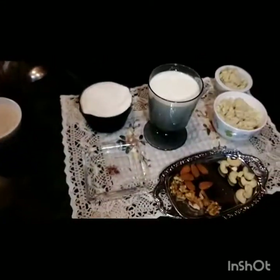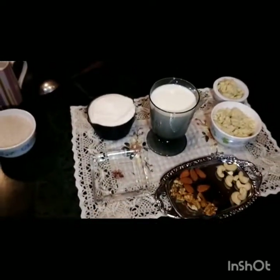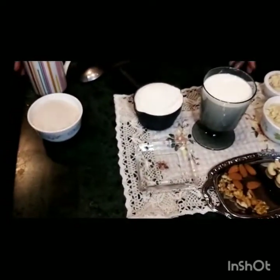What are you doing today? Today I am going to make Malai Puri. You will have a lot of fruit, but Malai Puri is not a fruit.